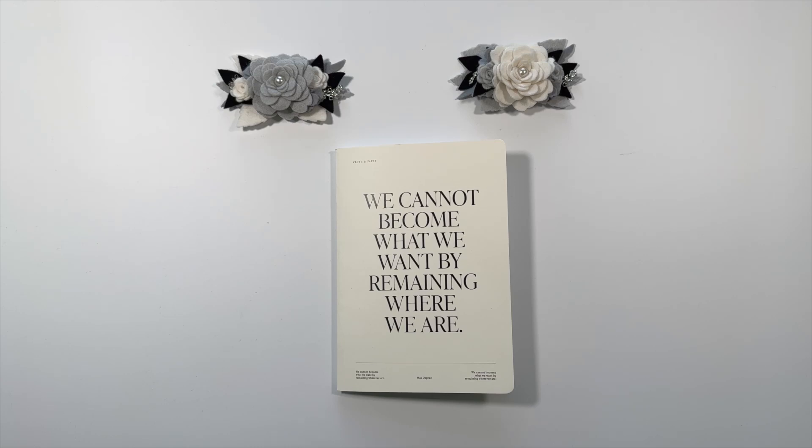Hi, it's Barry. Welcome back to my channel. Do you want to see how I'm using the new Cloth and Paper Goals notebook?